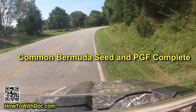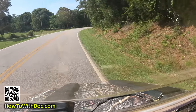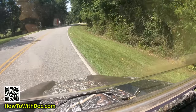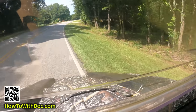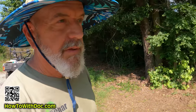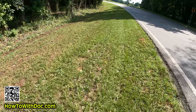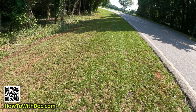The road frontage is looking a lot better. I'm going to wait right before my next rainfall and come out and throw some more Bermuda seed down here. That looks really good.